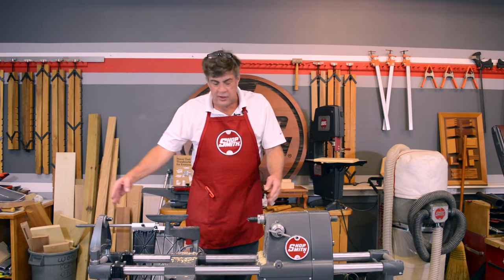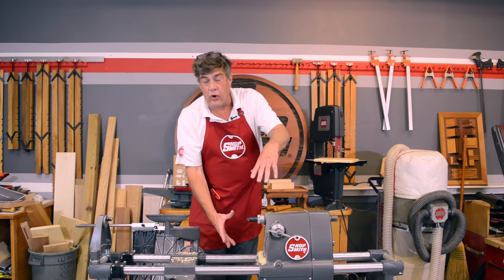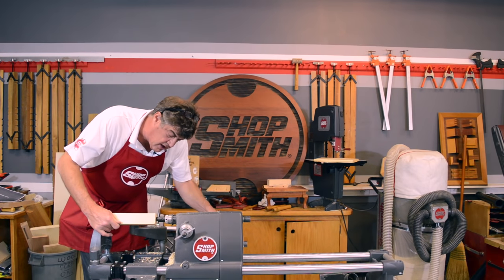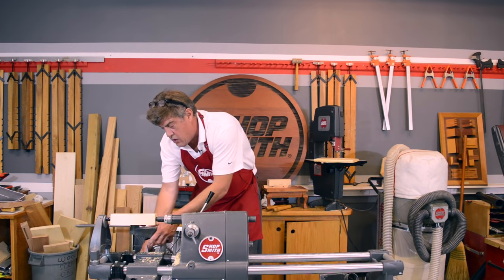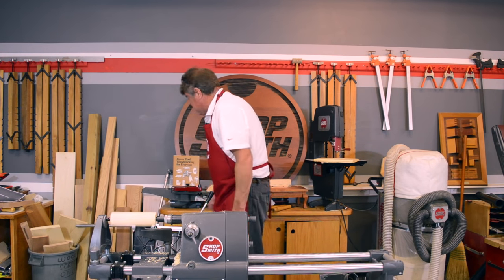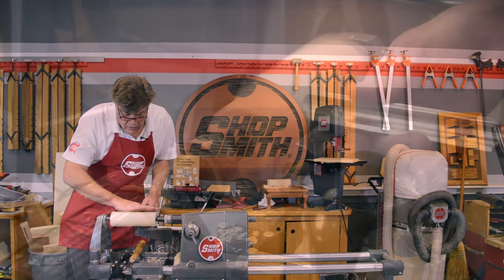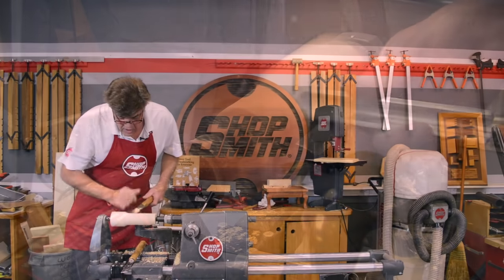Table legs, stairway spindles — 34-inch turning capacity for spindles, 16 and a half inches around for a big bowl or a platter. Now we're going to go ahead and chuck up a piece of wood here, center that in, snug this down and lock it in. There it is — wood turning. There are lots of different kinds of chisels you can use. We're going to look at two. The first one's called a gouge, and with the gouge we're going to come through here and just knock the corners off that block of wood.